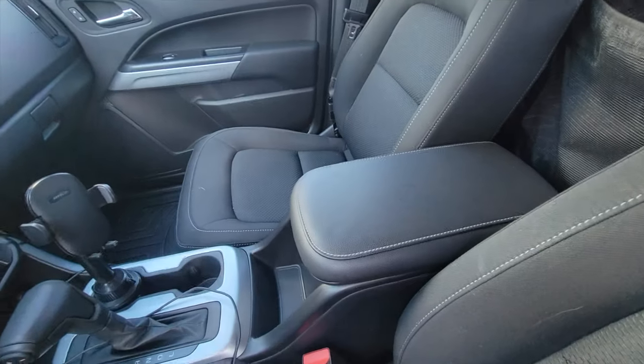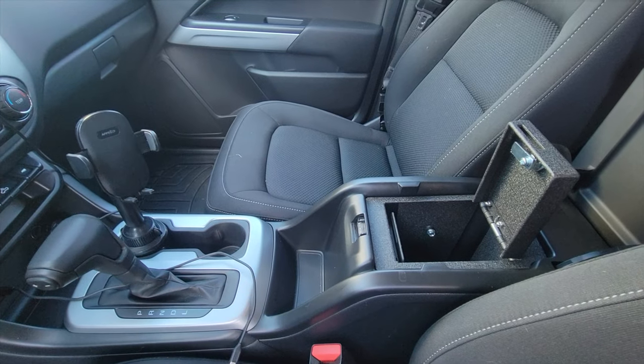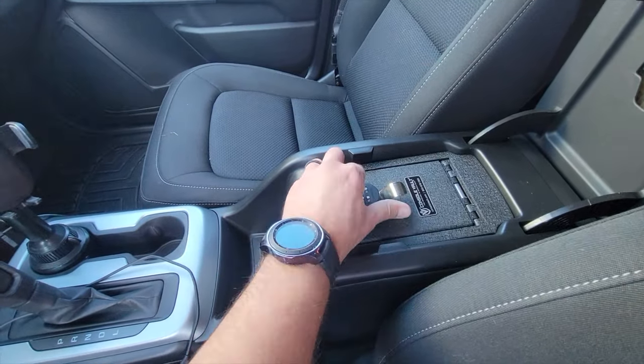If I ever do get confronted by law enforcement and start getting questioned, I couldn't be any more protected and following the laws than I am right now with this console vault. When it comes to firearms and other self-defense tools, keep in mind that you need to know the area you're operating in — you need to know the laws, the rules, the regulations.